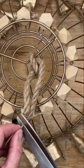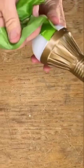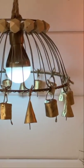Wrap some garland around, some string on top, and with the light bulb, you have a whole new chandelier.